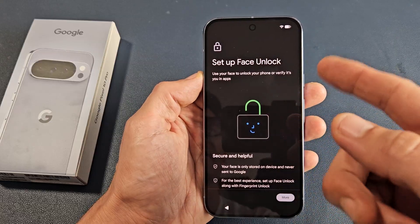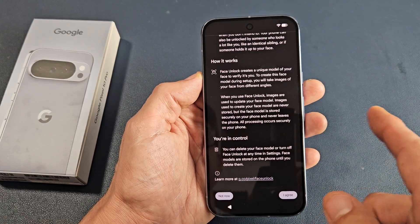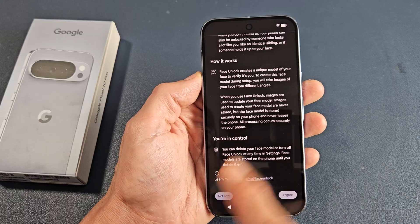Here you can set up a Face ID password. Just go ahead and scroll all the way down. But for myself, I'm not going to do it now — I can always do it later as well.